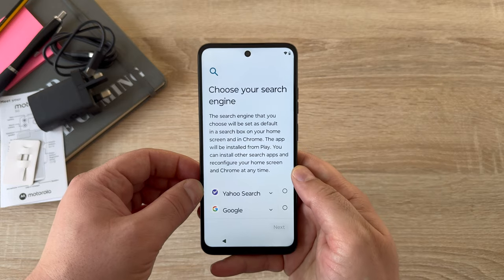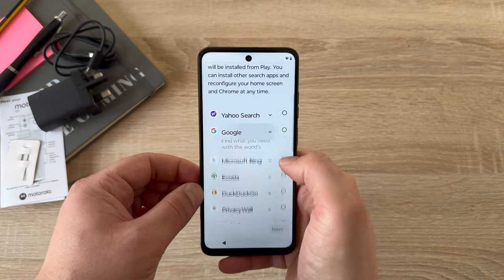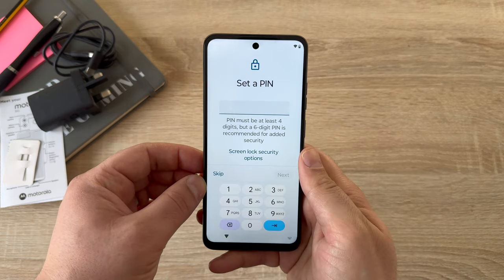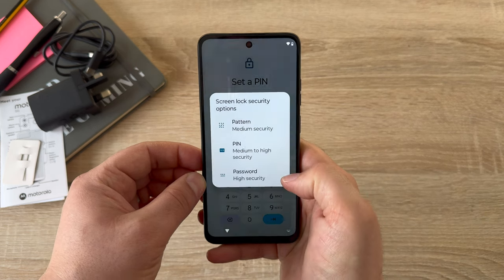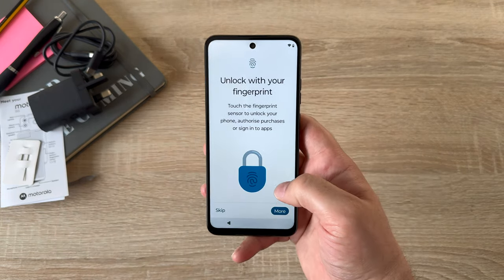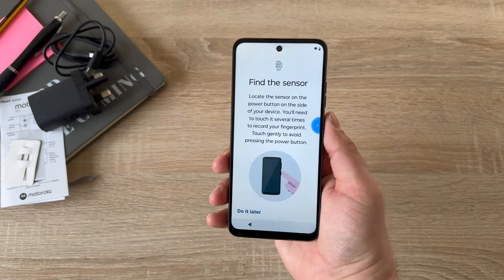Next, choose your search engine. Here in the UK and throughout Europe, you're allowed to choose a different search engine, though most of the time just choose Google. Setting up a PIN, pattern, or password to protect your device is key — simply choose what you want. You can choose between a pattern, PIN, or password. Once you've set up your PIN, you're able to use a fingerprint to unlock your device, as it's built into the power button on the right-hand side.